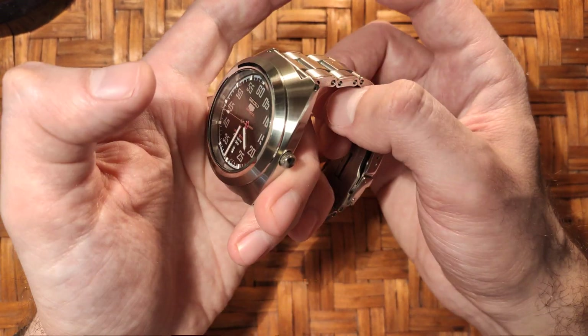Let me show you how it sits. This is a big watch — 44 millimeters — but as you can see, I believe it suits the watch perfectly. Because of the flat lug design on this watch, you don't need special end links, so pretty much any bracelet is going to work.